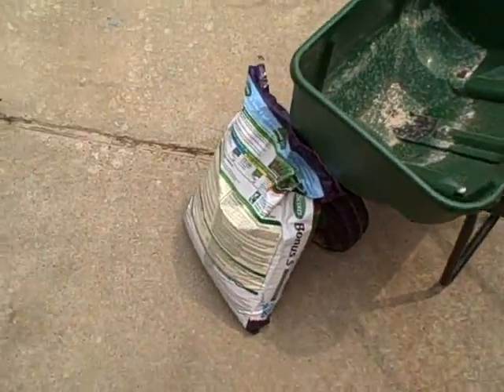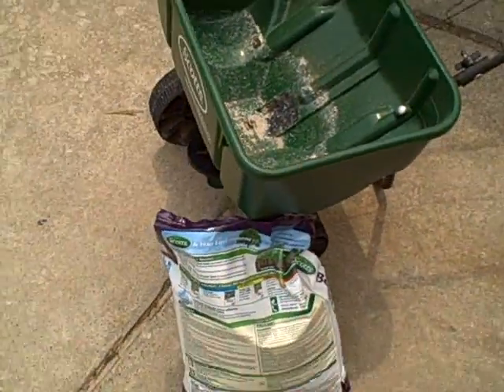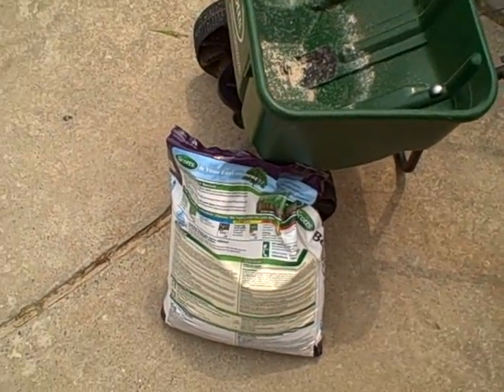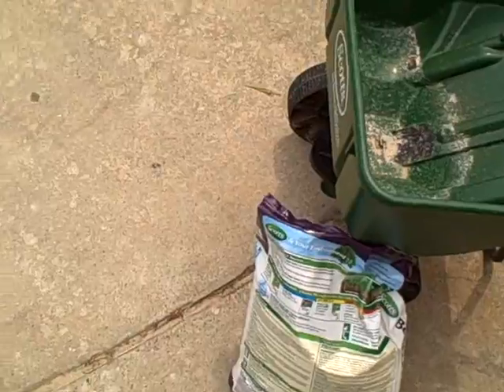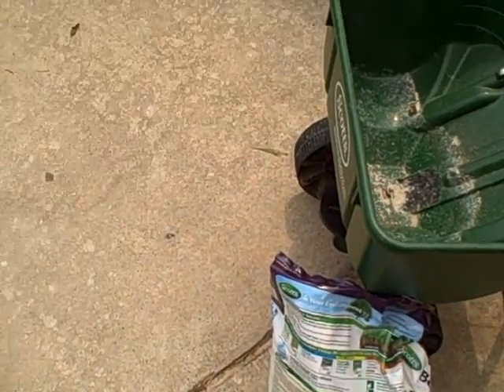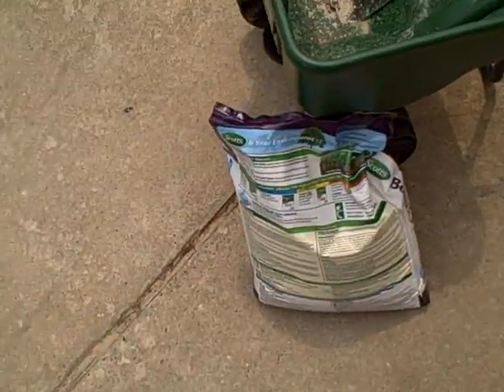Now that we're done mowing and weed eating, it's time to fertilize. We got some weeds growing, so we got some weed and feed that will help the grass grow and the weeds go away.